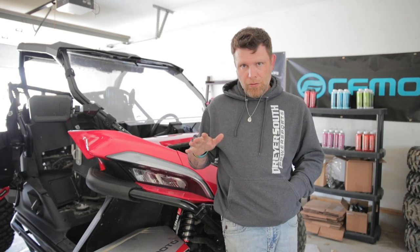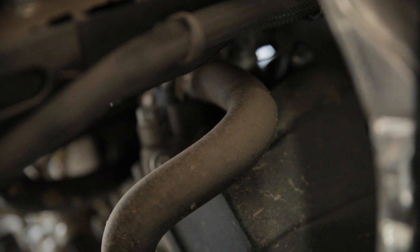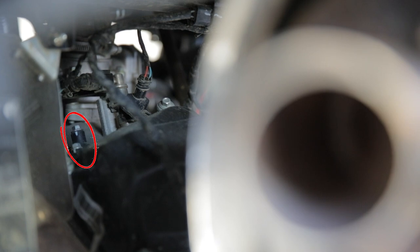Before we fill this thing up, there's something else that needs to be done. I've taken the seat out and right back in here you have this hose that comes off your radiator. It runs right back here to where it feeds into the head. Right there, this little part that's sticking out — it's an eight millimeter bolt and that is your bleed screw. So we're going to back that out. And then there's another one.